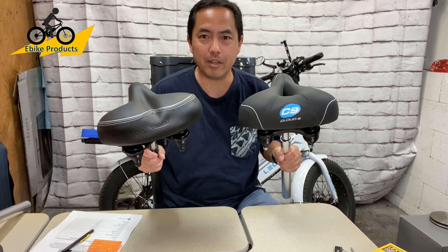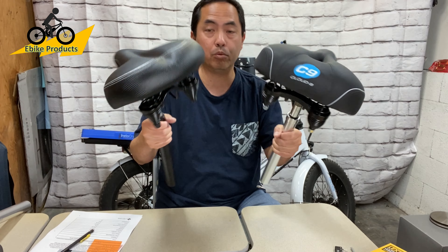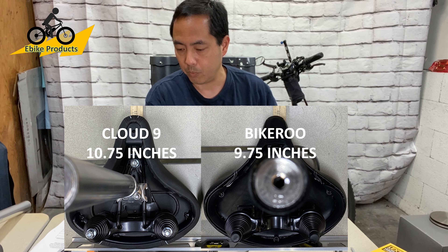We have these two seats side by side now, both on a zoom suspension seat post. I took some measurements and some weights.